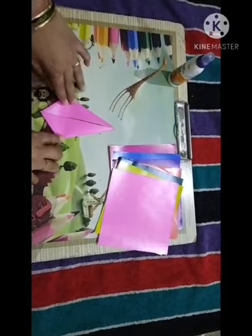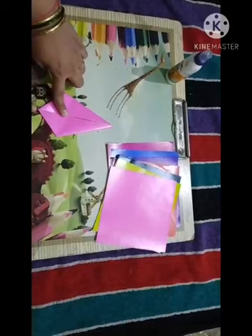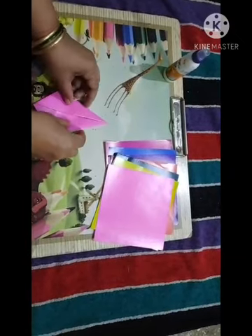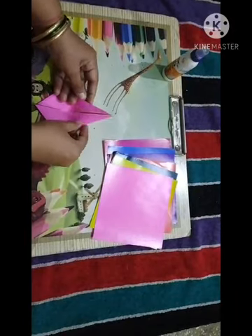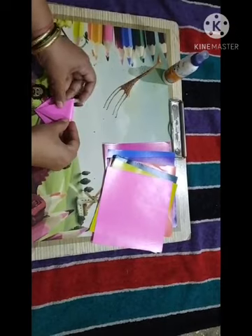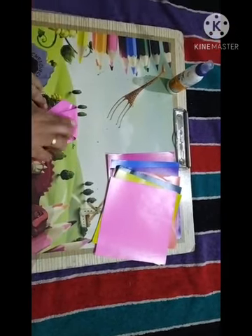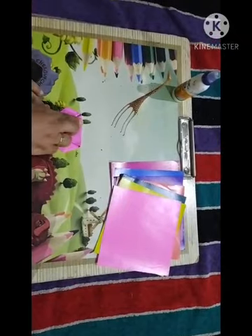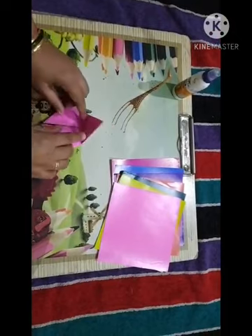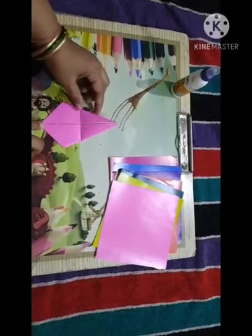Now after this we have to fold this in half. This point and this point we have to match — fold it matching these two points. This corner and this corner we have to match like this way.